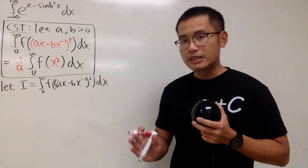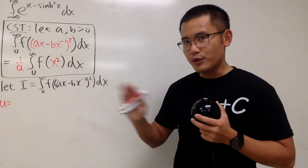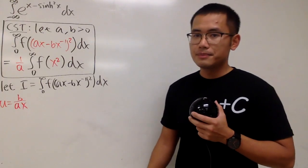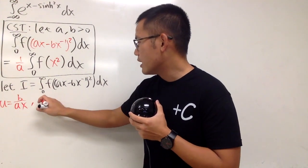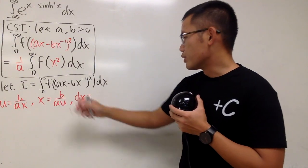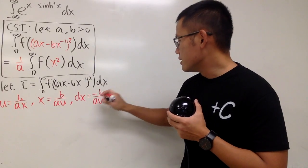What we're going to do next is a substitution, but I'm not going to let u equal the entire inside yet. I'm going to let u equal b over ax. Let's isolate x from here — multiply x on both sides, divide u on both sides, so x equals b over au. Then differentiate both sides: dx equals negative b over a u squared, du — because the derivative of 1 over u is negative 1 over u squared, with the constant multiples a and b.